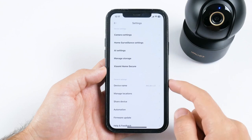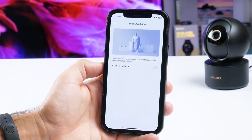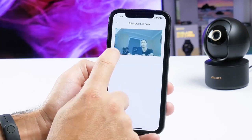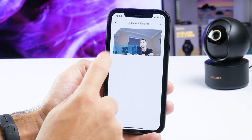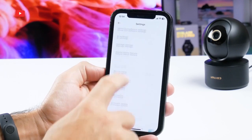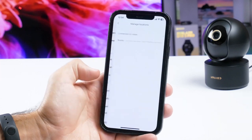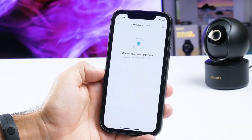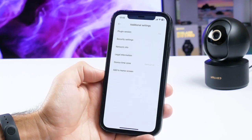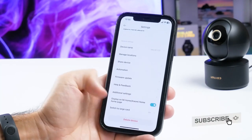In the AI settings, we can turn on area surveillance and select an area to be monitored. The general settings include device name, manage location, share device, automation, firmware update, help and feedback, additional settings, display on home page, and switch to large card.